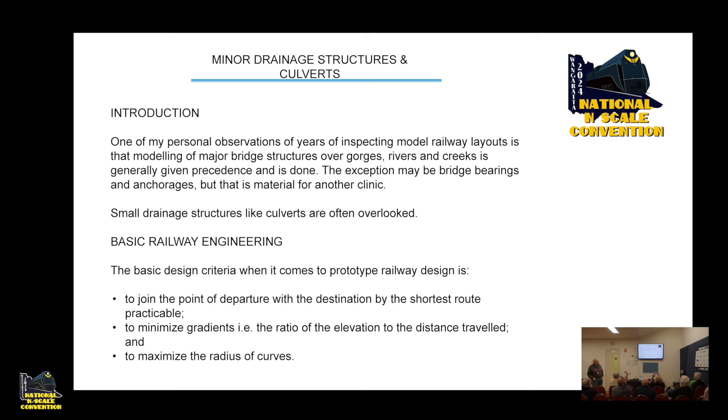I just wanted to go through some basic railway engineering. Basic design criteria when it comes to prototype railway design are: to join the point of departure with the destination by the shortest route practicable; to minimise gradients, i.e. the ratio of rise in altitude to distance travelled — vertical rise divided by horizontal run. We all know that.